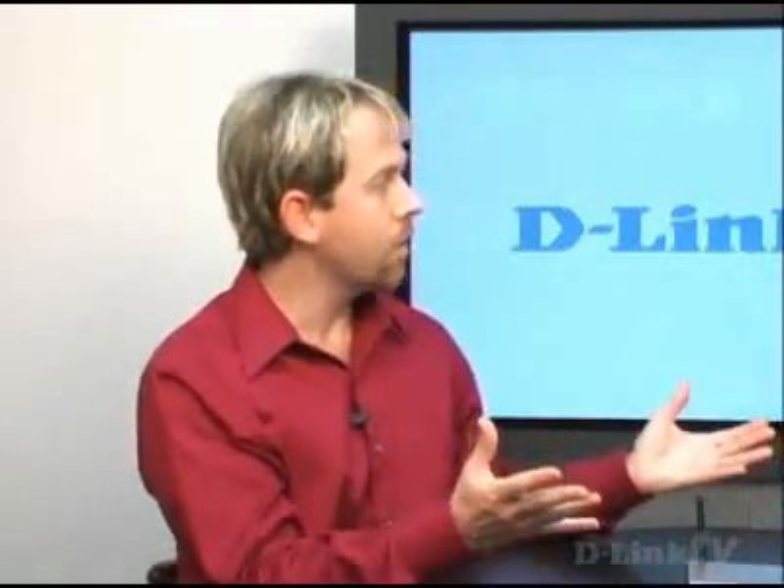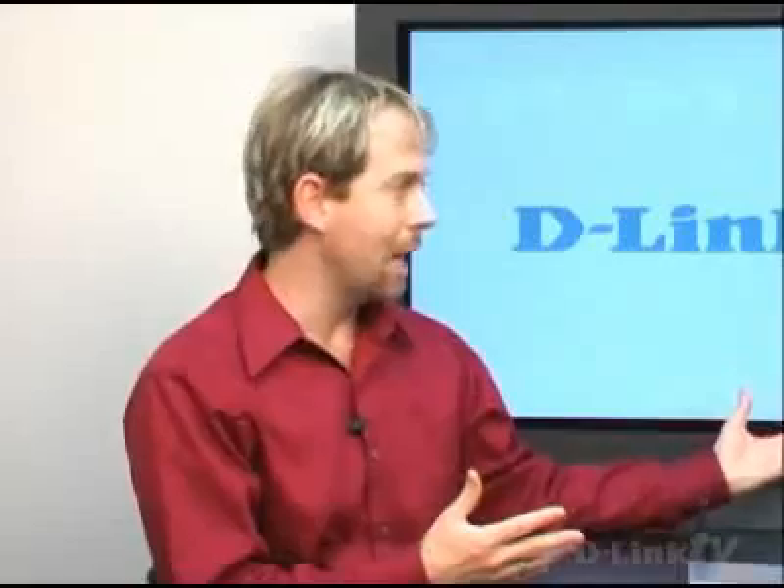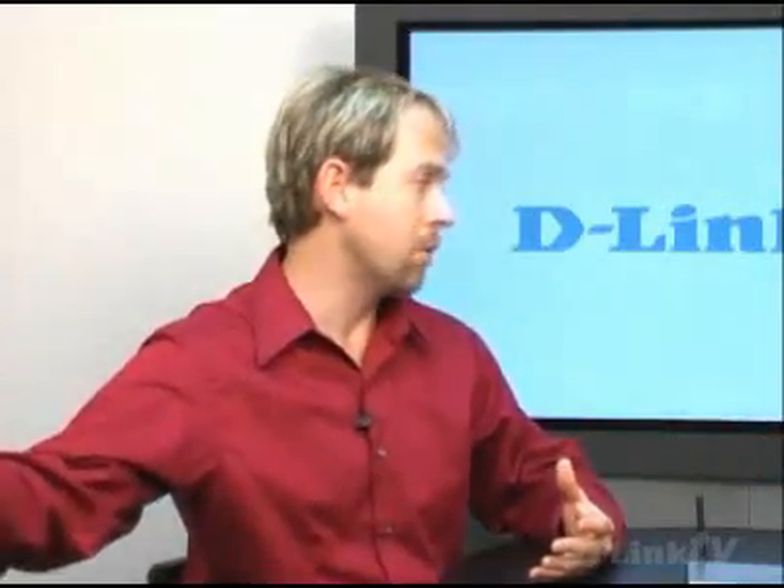But a lot of times people will put this in their den, somewhere they want it isolated — they don't want people to see it, so they'll stick it in a corner somewhere in a den that nobody goes in. Then you're going to get bad reception at the far end of your house. You're going to be giving reception out through the wall to your neighbor, but you're not extending to your far bedrooms.